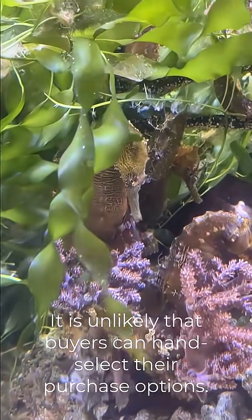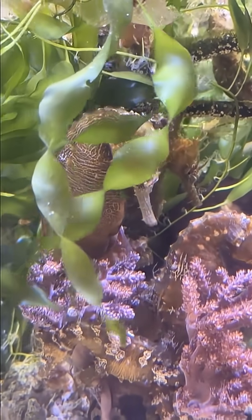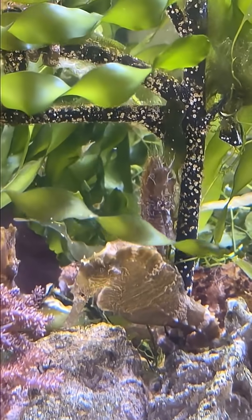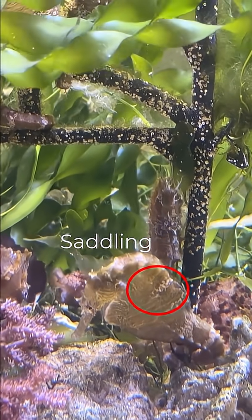However, there are far more advantages that outweigh the disadvantages. A lot of times the color base, the saddling, and the cirri on captive bred seahorses is much more elaborate than in wild-caught specimens.